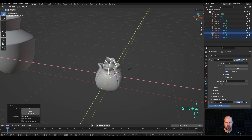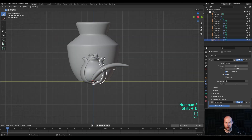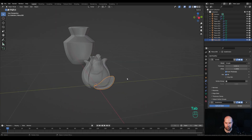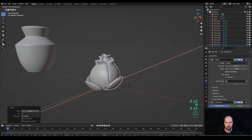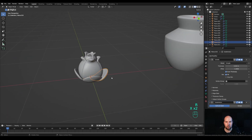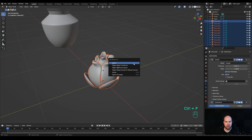Scale the whole thing on X and Y at once by pressing S then Shift Z. Optionally, take one of these petals, press Shift D to duplicate and modify its shape, press R to rotate. Go into edit mode, toggle X-ray, delete some vertices with X, and move it around to create a variation. Look from the top, press Alt D and R, then Shift R a few times to replicate. Optionally adjust the angle by pressing R then X twice to rotate around its local X axis.